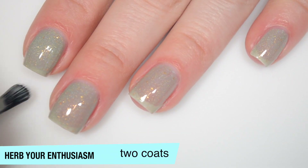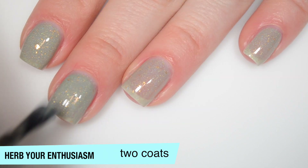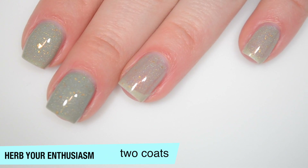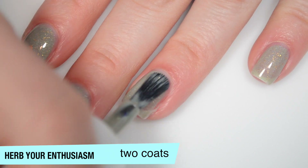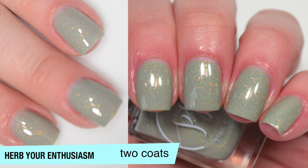So this one does build up really well on that second coat. I accidentally swiped that big giant gold flaky off and I wanted it back. This looks pretty good for me in two coats. You might end up needing three depending on your application, but I don't think it's super likely. And you might get the slightest amount of texture out of those flakies, but they're not going to need to be scrubbed off of the nail or anything. So that is two coats of Herb Your Enthusiasm.